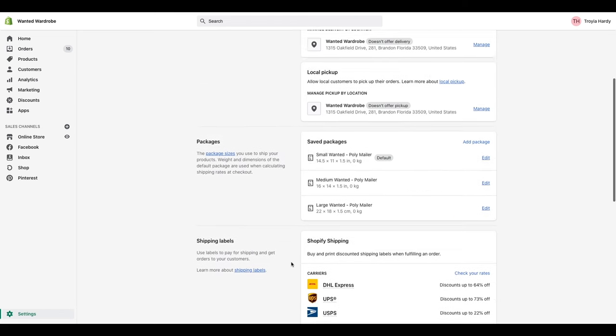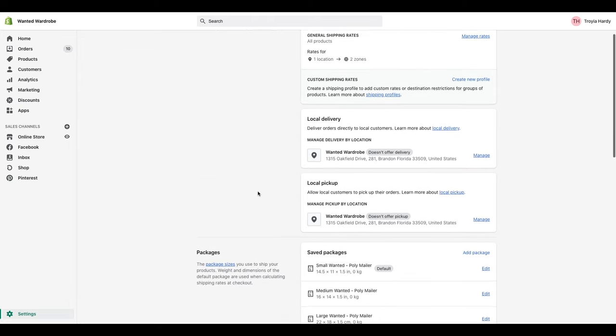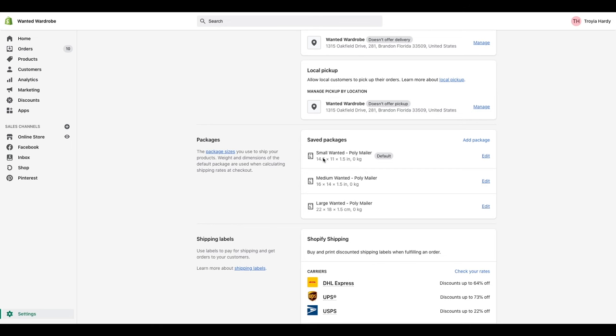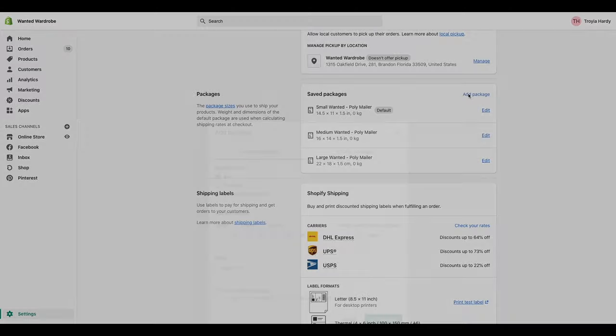So we're going to head back up, and we're going to be working today in packages and also in delivery methods at checkout. We're going to start with adding our packages first because we want our rates at checkout to be calculated based off of the sizing of packages we're going to use. I like to use three different poly mailer sizes — I don't like things to be overly complicated. I have a small, a medium, and a large wanted poly mailer.